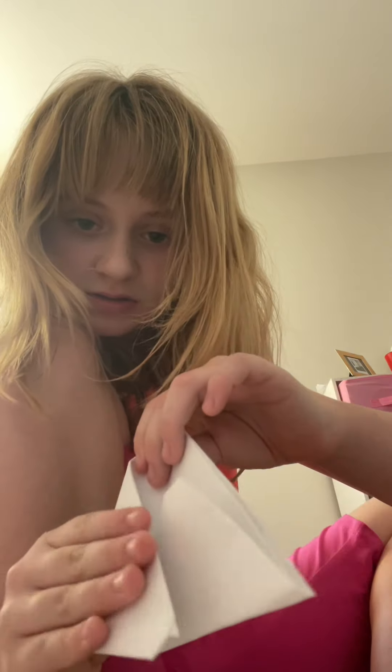You're gonna fold like this, to the middle. You're gonna fold it again, and then it makes a weird shape.